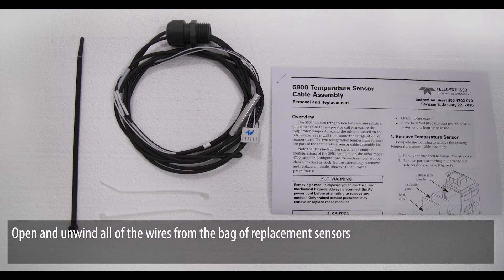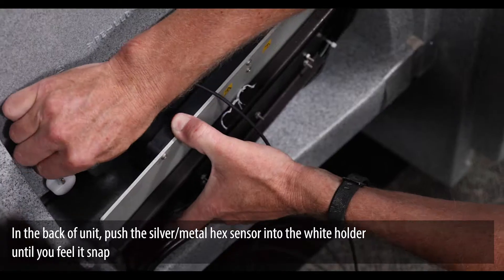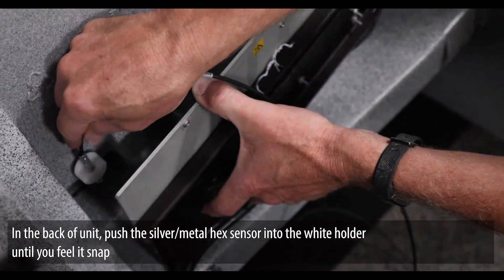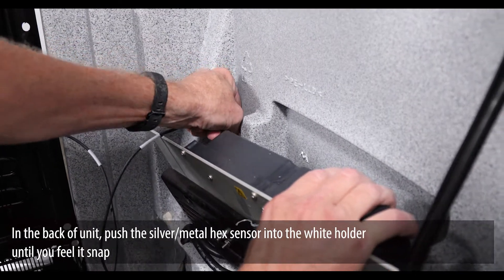Open and unwind all of the wires from the bag of replacement sensors. In the back of the unit, push the silver or metal hex sensor into the white holder until you feel it snap.